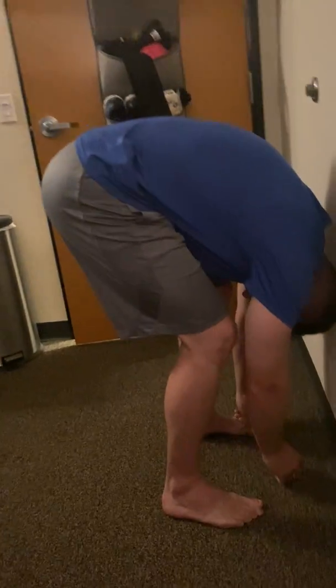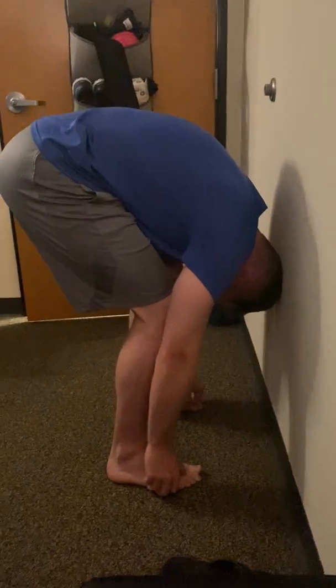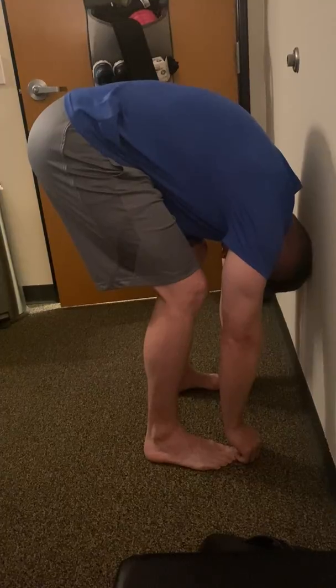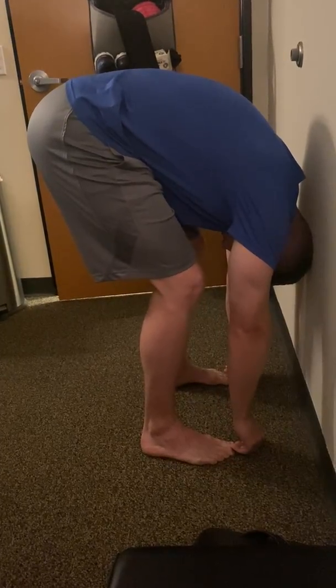From here, we're just going to play with bending the knees and lifting the hips up. Big breath in, bend the knees. Big breath out, lift the hips up.